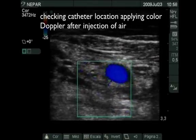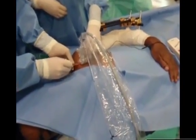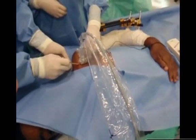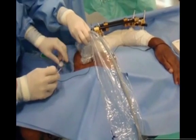we can see this effect posteriorly to the axillary artery, which indicates the correct position of the catheter tip. And then the procedure is finished as usual.